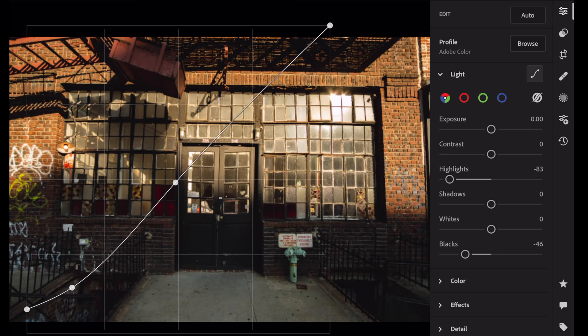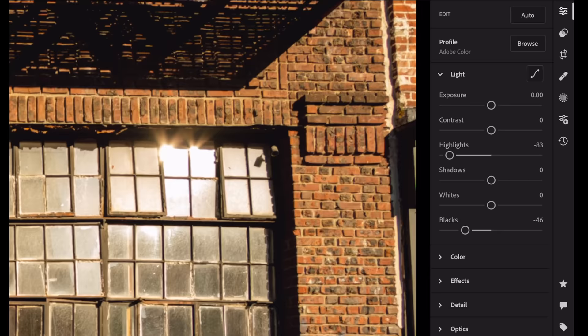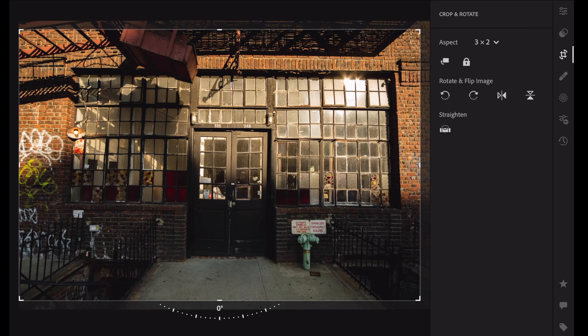The only other thing I'll probably do to this image is work on the composition a little bit. You see how there's stuff in the corner here? We don't need that stuff in the corner. So we could work on our little crop to take care of that corner. I like that graffiti on the edge but I do want it centered.